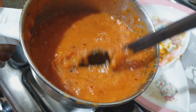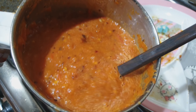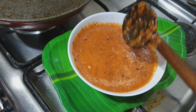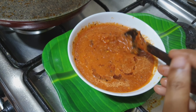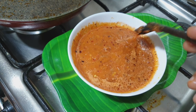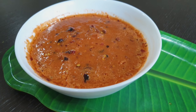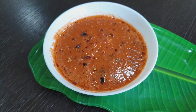This is a side dish. This is a taste. Now we have to add a little dish. Mix it well, then add a little curry. This is a nice dish. This is not a simple dish.